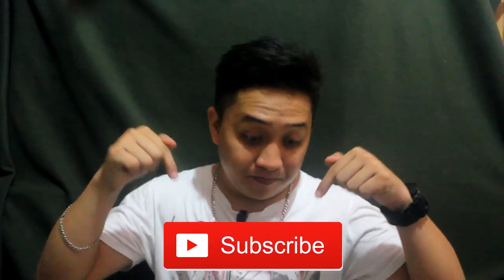Thank you for watching, mga pars. Please subscribe and like — I don't even know where the like button is. I hope you learned something!